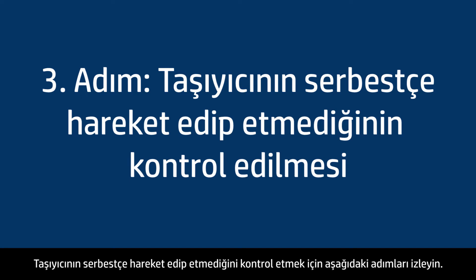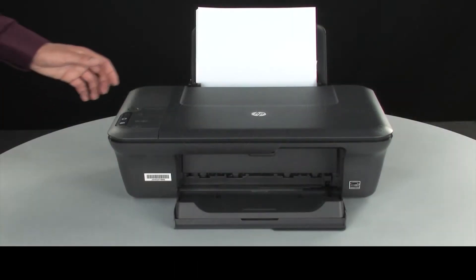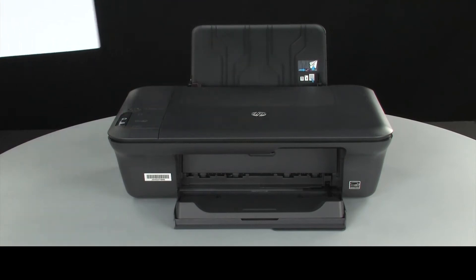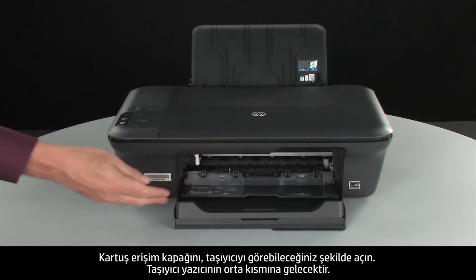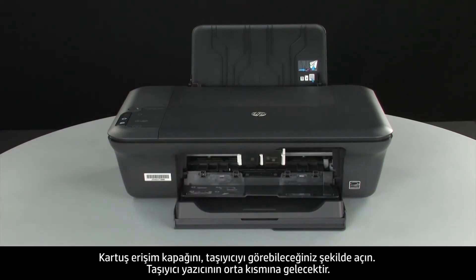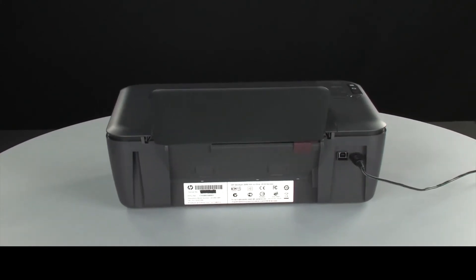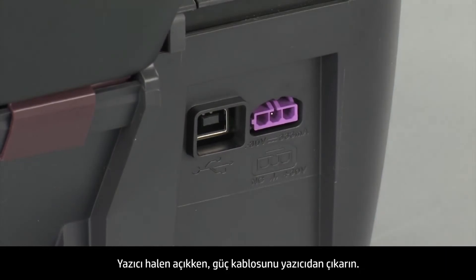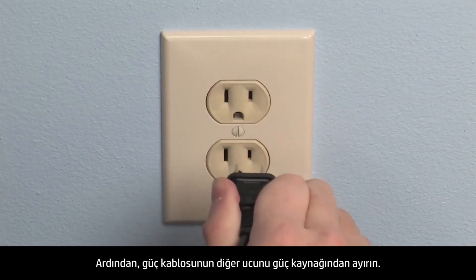Use the following steps to make sure the carriage can move freely. The printer must still be on for these steps to work. Remove the paper from the input tray. Open the cartridge access door so you can view the carriage — it will move to the center of the printer. Turn to the back and, while the printer is still on, disconnect the power cord from the printer, then disconnect the other end from its power source.